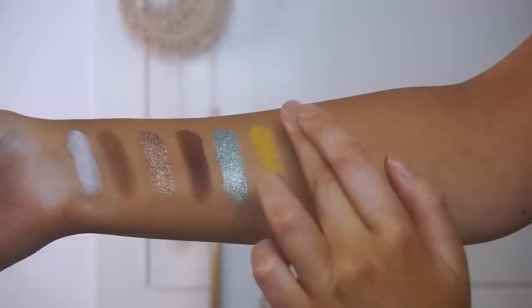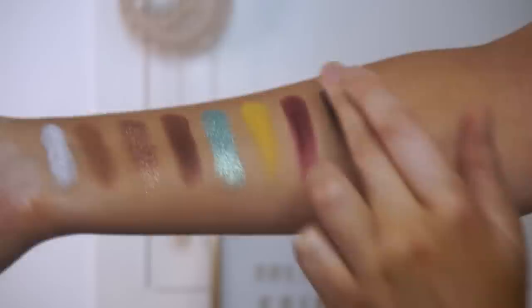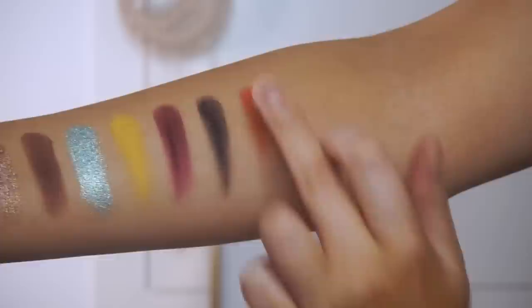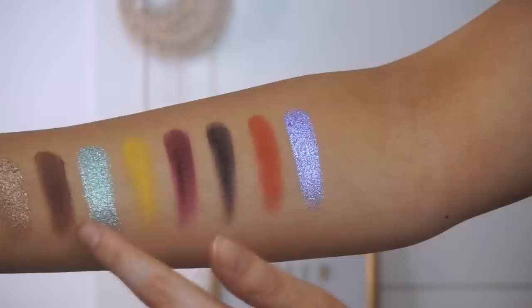Then we have Unruly, which is a gorgeous deep plummy red shade. Then we have Oat, which is more of a cool tone, flat brown. Then we have Majesty, which is a really nice bright orange shade — I went back in and swatched that twice. Then we have the shade Myth, which is a really gorgeous purple shade. I feel like I've never seen an eyeshadow that shade. It reminds me of Inglot's Pigment in 112, which is one of my favorites. Absolutely stunning.